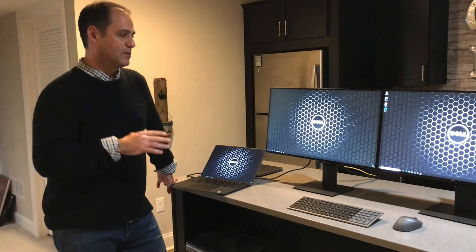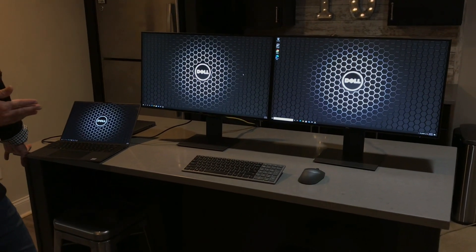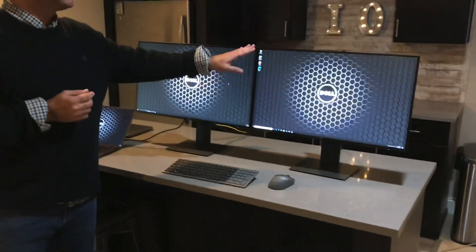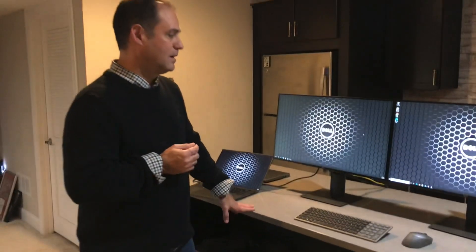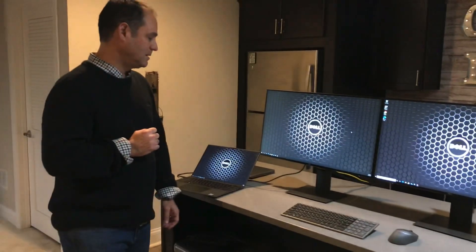Another question I get: does the second display have to be another hub display? No — you wouldn't want to buy two hub displays since a hub display costs a little more than a standard display. The non-hub version of this is the U2719D, so you'd save some money there. And it doesn't even have to be a Dell display — I've hooked up a Lenovo monitor as the second display and it worked fine. You can mix and match, though it definitely looks more appealing when the displays match.